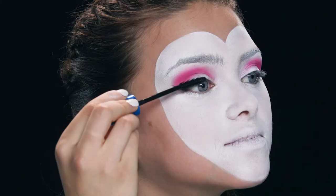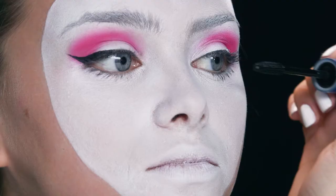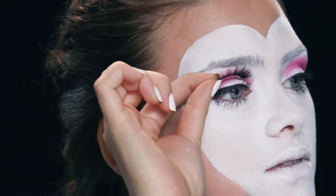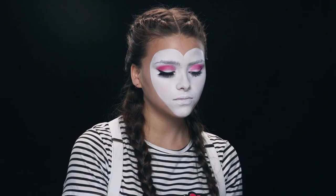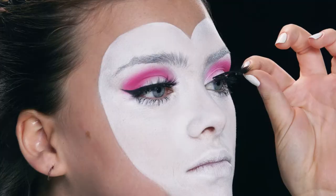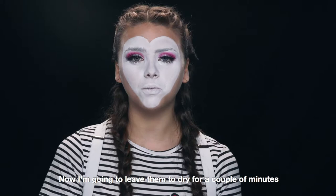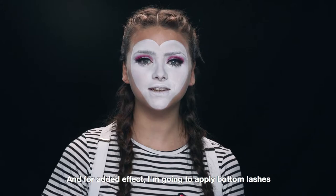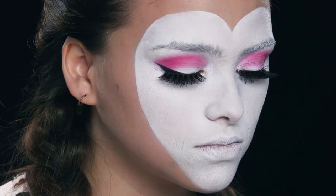Add a coat of mascara to your top and bottom lashes. Now for lashes — I've already popped on the glue and now I'm going to put them on one at a time. Now I'm going to leave them to dry for a couple of minutes. I'm just going to secure my lashes and for added effect, I'm going to apply bottom lashes.